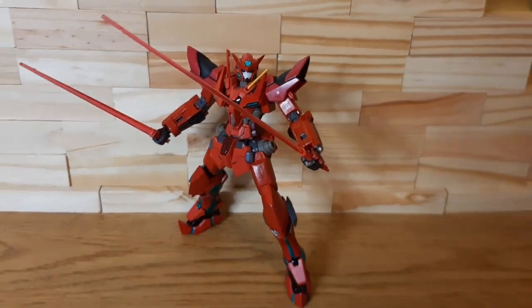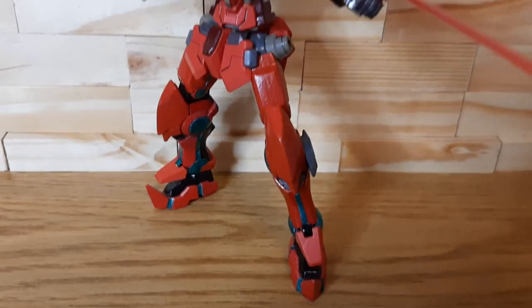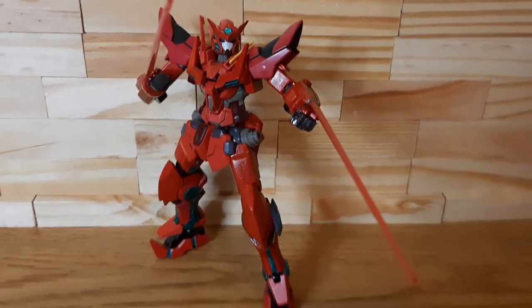Two G&N beam sabers with basically their beam blades emitting already automatically. And last but not least, G&N Vulcans that can turn to G&N beam sabers, courtesy of my Transient Gundam.